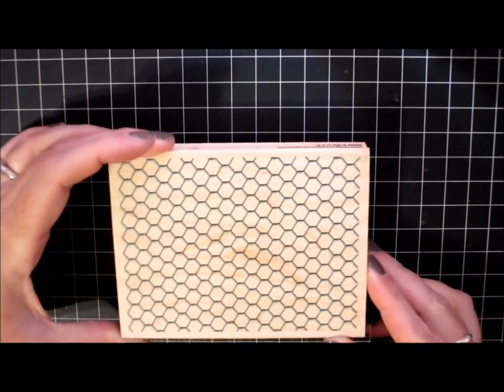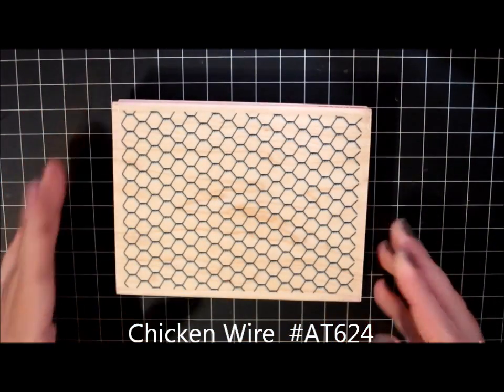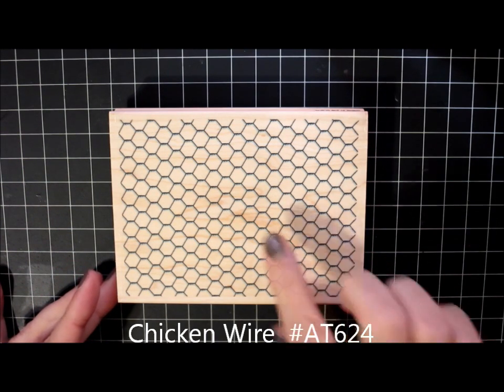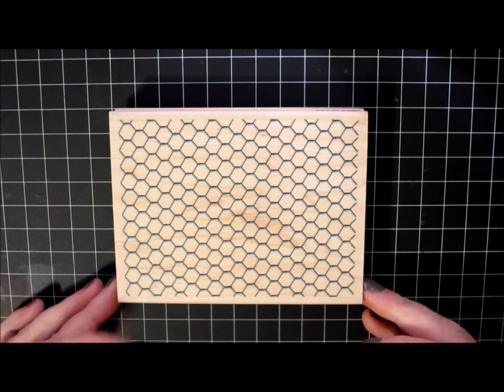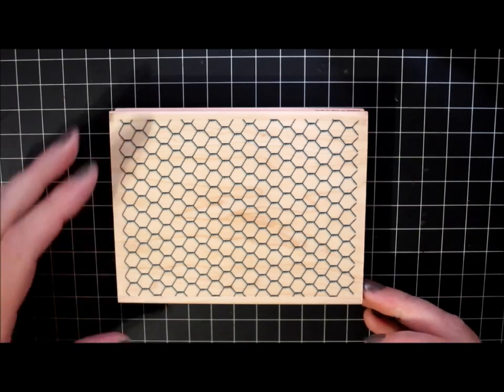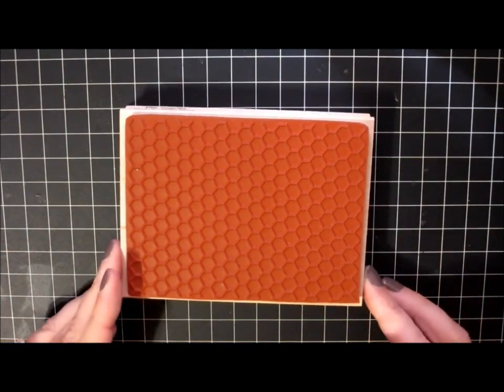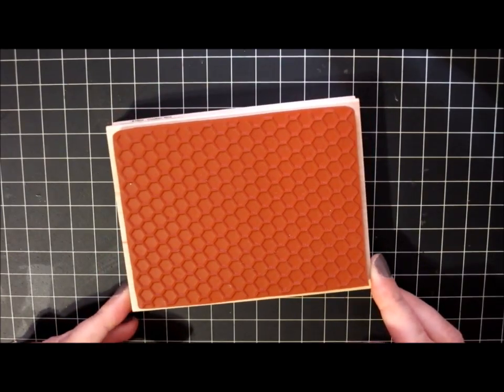Because I have so many farm themed images I had to include Chicken Wire. So now I have a new chicken wire background image and this one also measures three and three-quarters by five. Each one of the cells of the chicken wire is about a quarter of an inch large, just to give you an idea of size. So that one will be super fun to have.